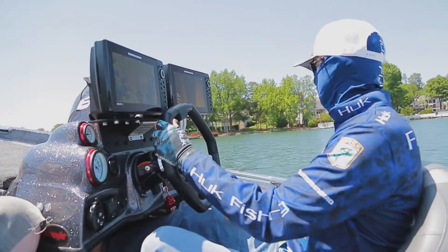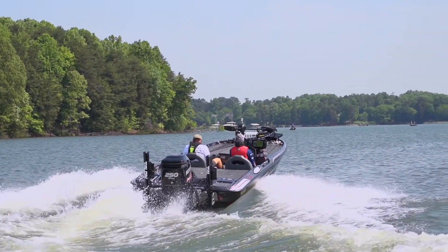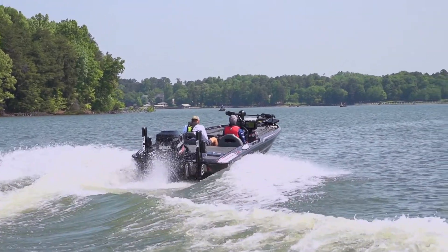We know that every pound counts to reduce your fuel economy and your time to get on plane. Every pound you add to the boat makes you draft that much deeper and can ultimately affect the ride and performance.